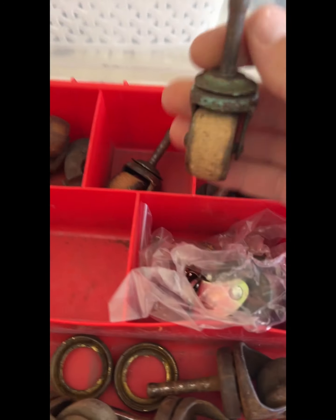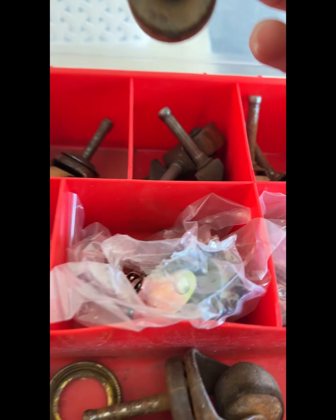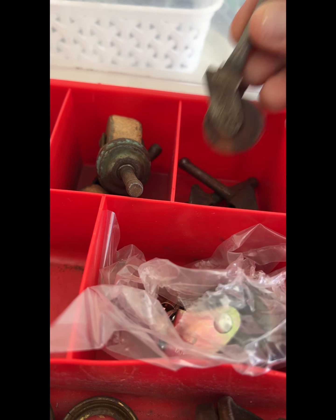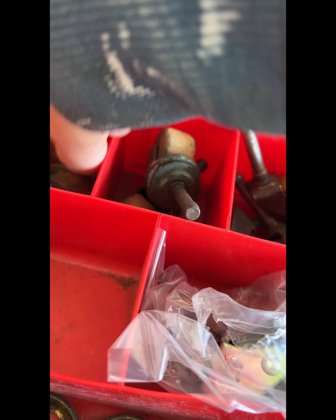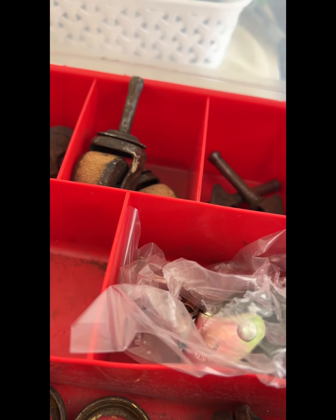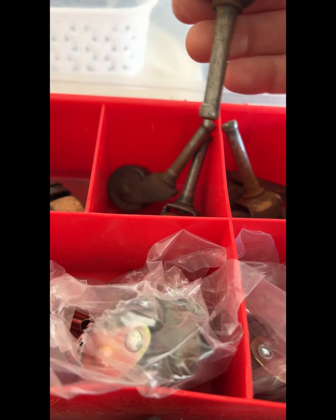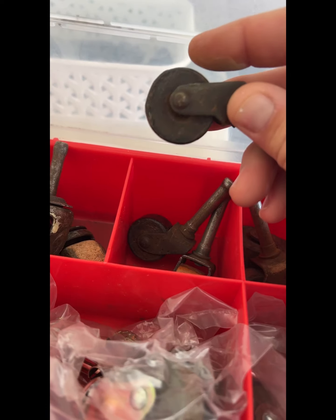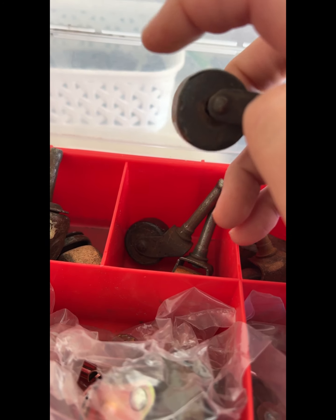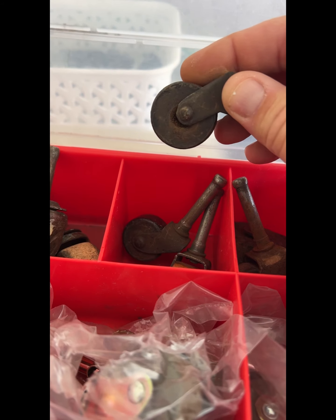Let me show you the difference. Here are the wooden casters — see how it's wood and they tend to get nasty over the years. Usually I kind of throw them out. This one's a little not perfect — see how it's all worn out on this side? It's not a perfect circle; it's a little oval-like. So when you go to roll the buffet, it wouldn't have a nice smooth roll.